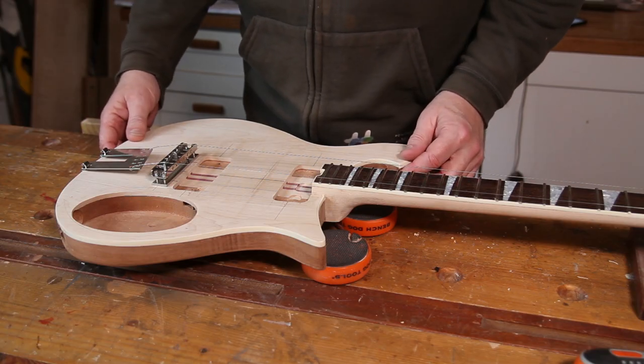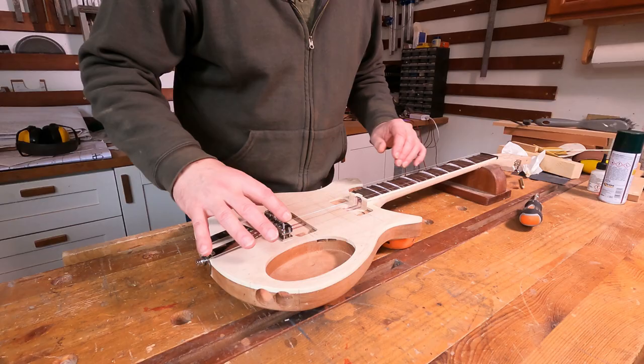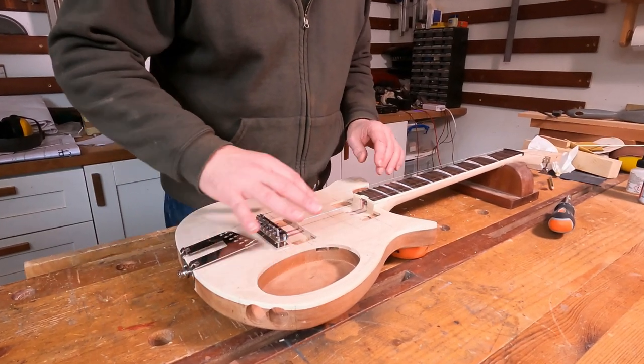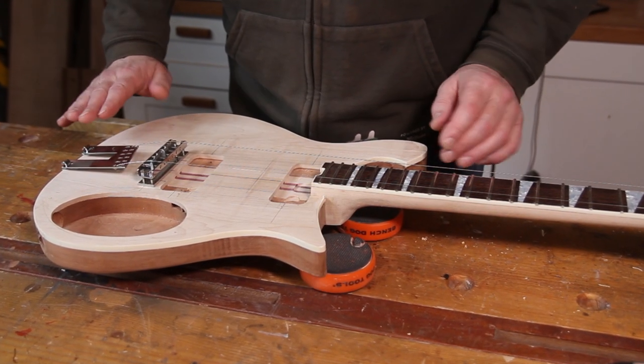Hi, welcome back to the workshop for episode 36 of the Rickenbacker 620 12-string build. We're actually getting very close now — I think with a few days' work we should be in the finishing booth with this one. But before we can do that we need to make sure that everything is going to work properly, so it's time again to do another trial build. We can also make sure that we can wind this bridge down sufficiently to get a kind of working action.